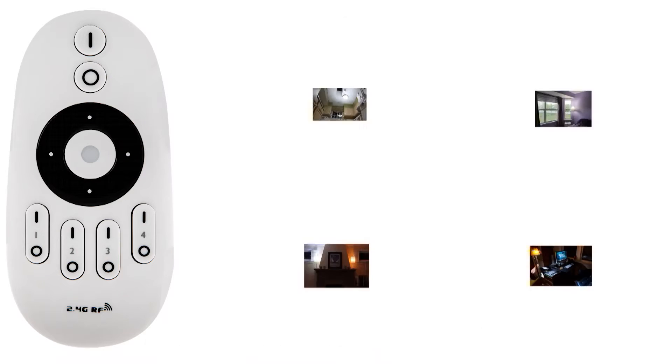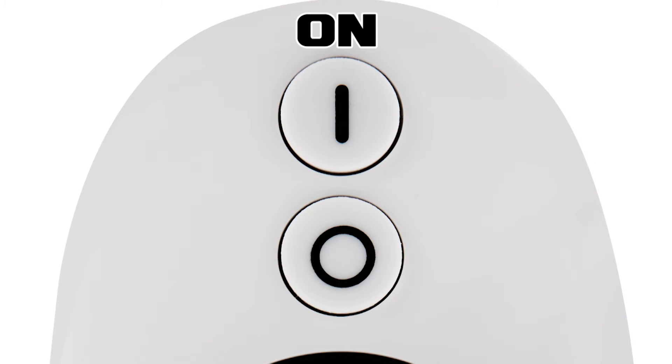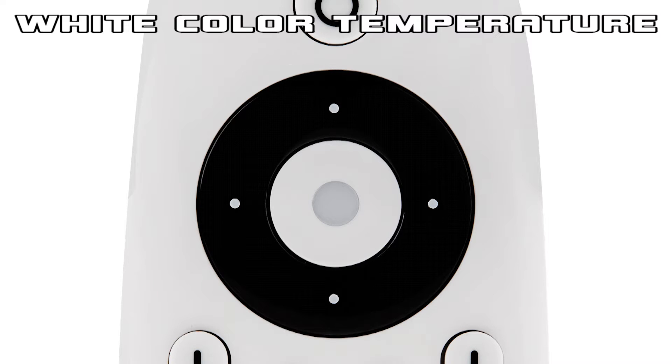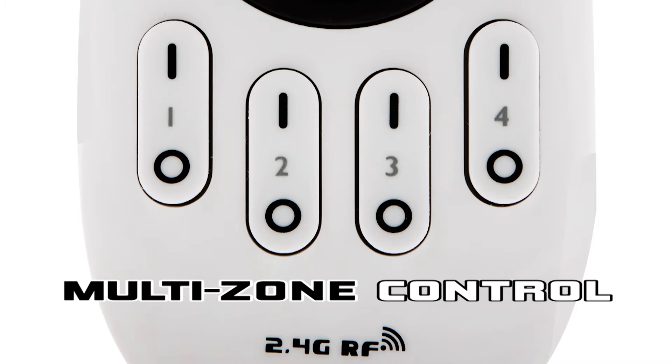Compatible with handheld RF touch color remote with multi-zone capability. Control functions include on, off, brightness, color temperature ranging from cool to warm white, and four zone control options.